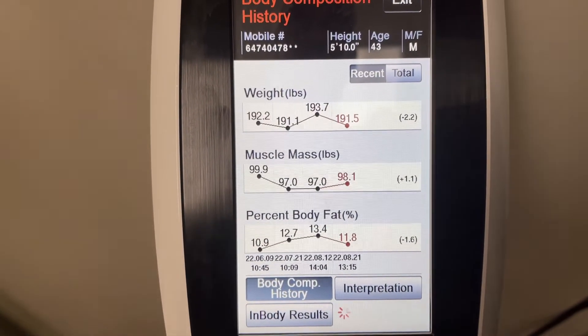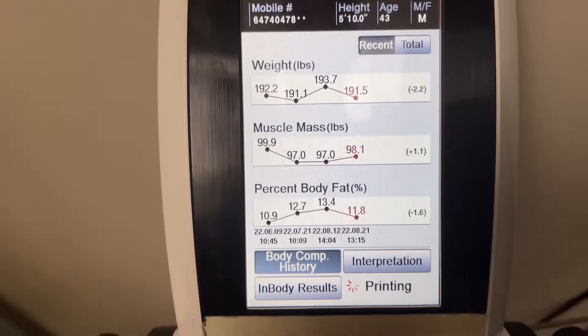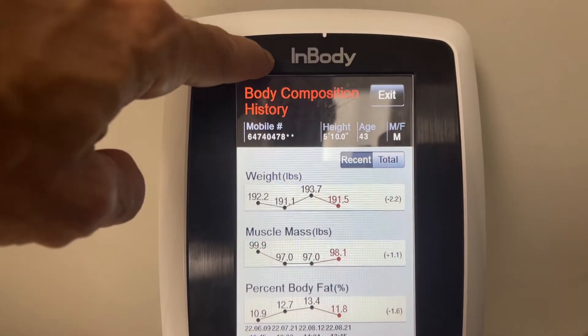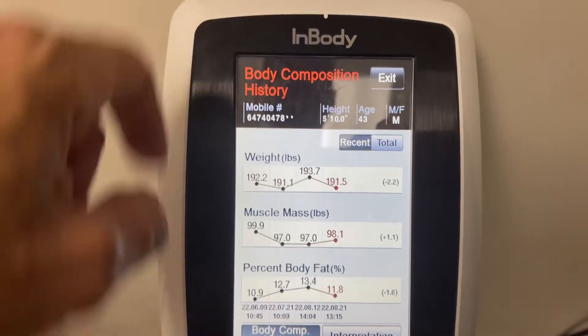What I mean by that — it's not going to give you your basal metabolic rate and all the other stats. So make sure you go down and download InBody, get this on your phone. It's super important.